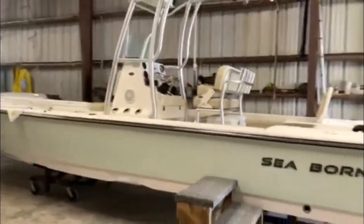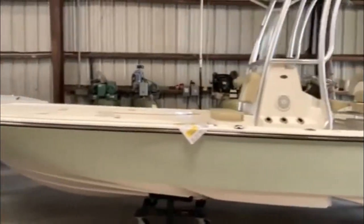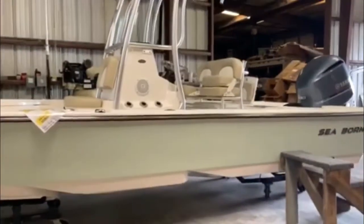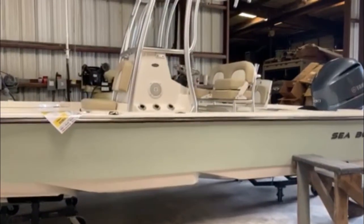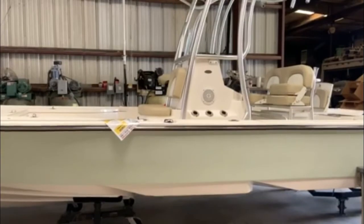Bay boats have been a very popular model over the years. This is one that we stock and do pretty well with. We'll start at the bottom. This is a double step hull. You can see the two notches in the bottom of the boat. That increases performance, puts air bubbles under the hull, which helps the ride and performance.